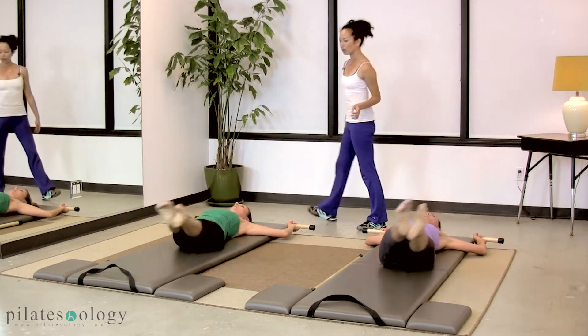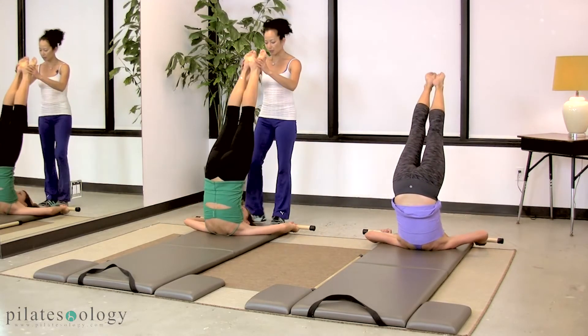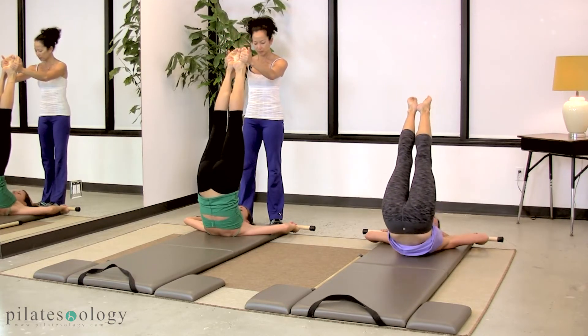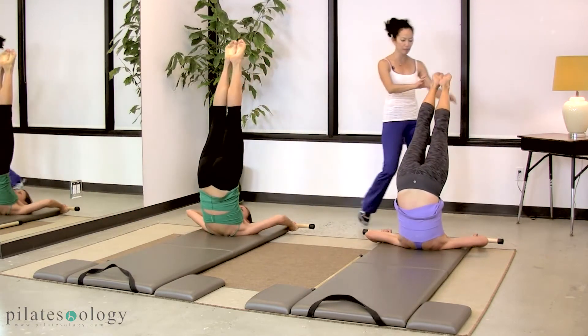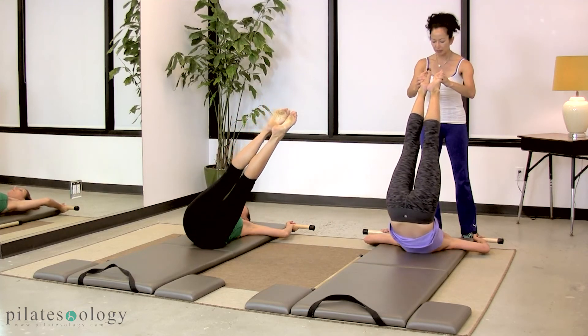After this side, let's go over and all the way up, up — lengthen the whole back, scoop and roll down as you reach up. And cross, cross, over, up. Good — just relax your arms a little bit. Roll down through your spine.